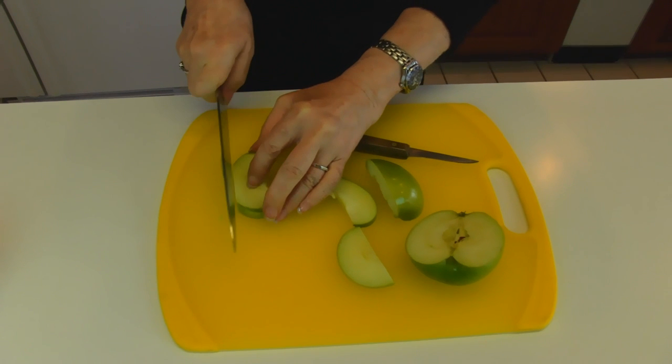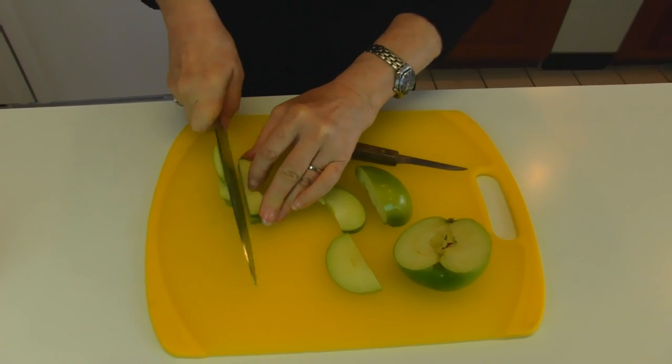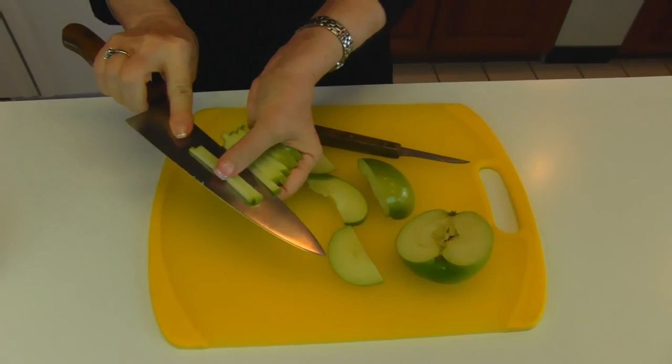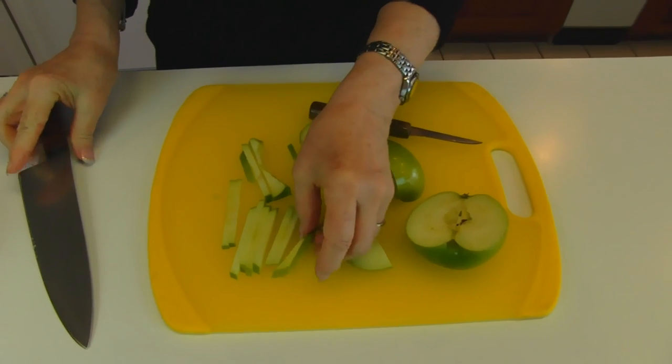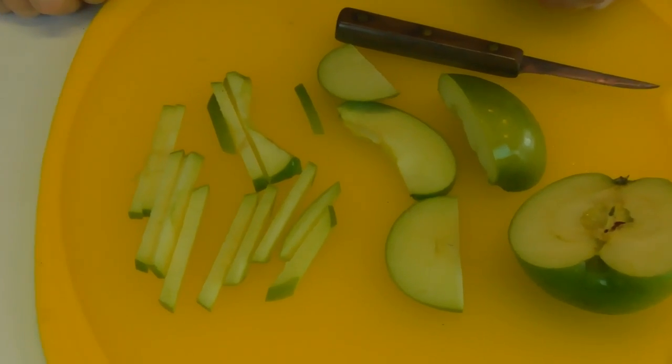But now you have these surfaces to cut. And you'll see what you have are little matchsticks. They're really cute and they're fun to work with. And I hope you enjoy this tip.